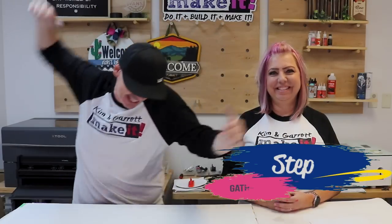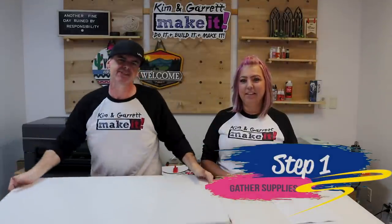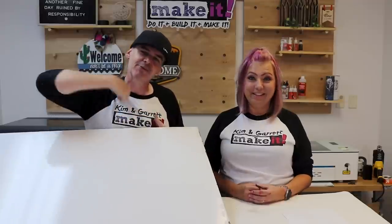Step one: we're going to gather all of our supplies. We needed some dry erase board that's got a chalkboard on the other side. Did you know that you could sublimate on this dry erase board, and also cut it with the laser? This dry erase board is not only going to be our backers, it's going to be our letters — about 75% of the project is right here out of this board. We also needed our sublimation printer, sublimation paper, sublimation ink, and some high heat tape.